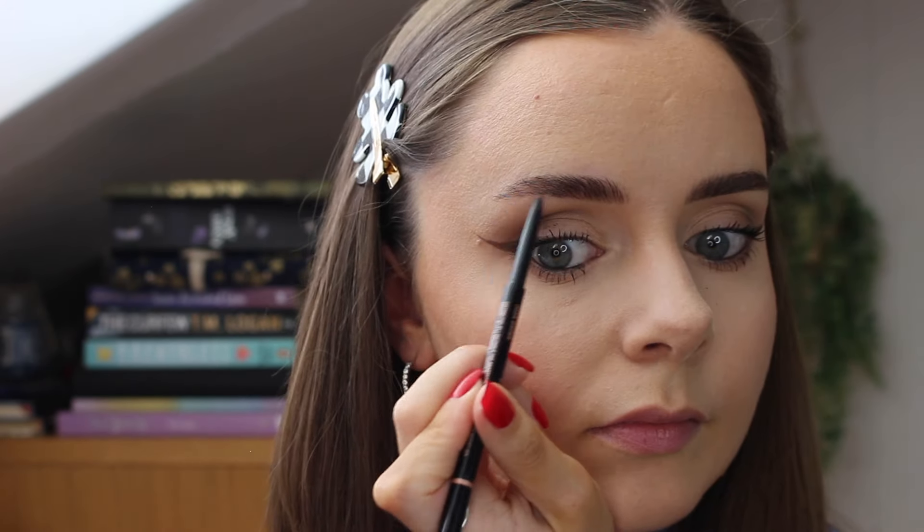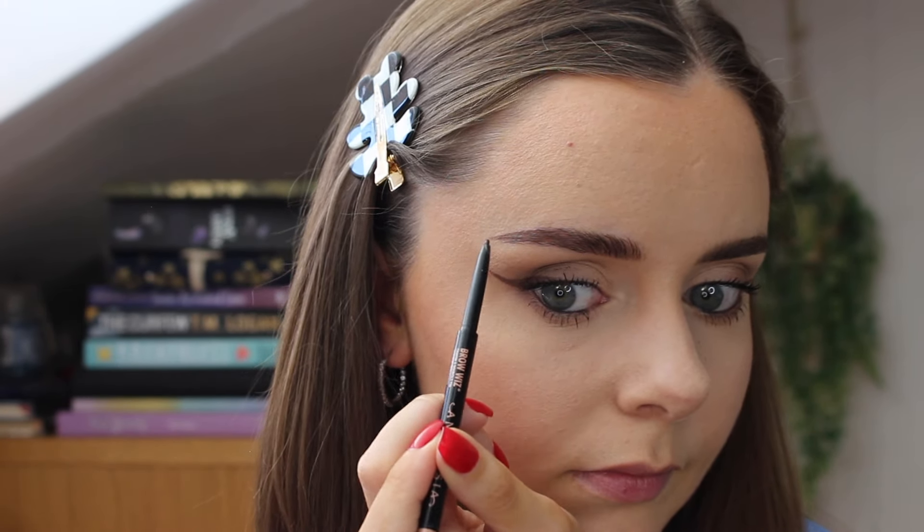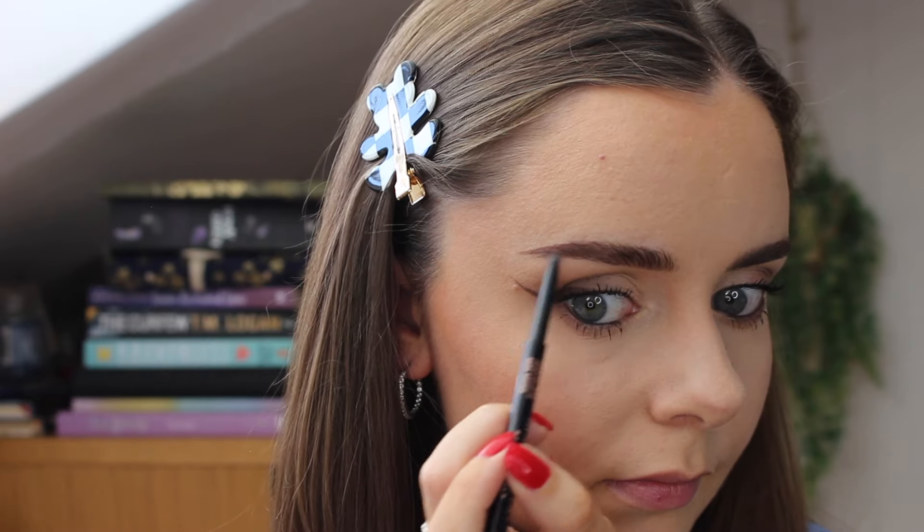I haven't really strayed away from the Anastasia Beverly Hills brows — it's my tried and true so I will stick by it. I lightly line my eyebrows and I really take my time to fill them in and try to make them sisters, not cousins.